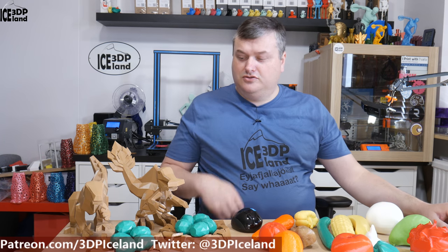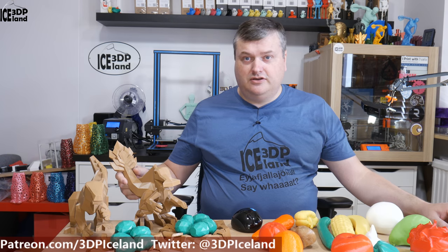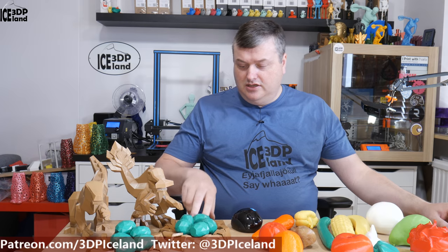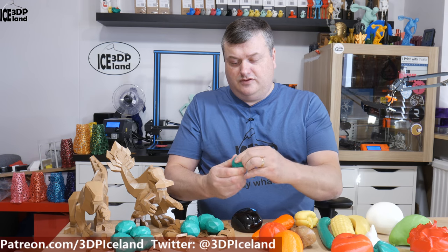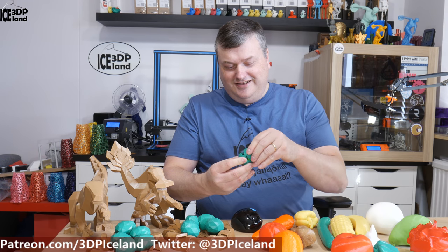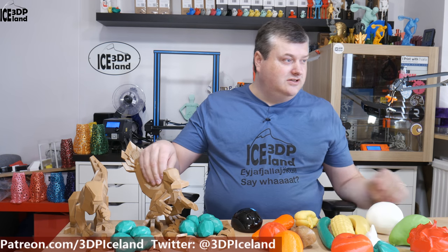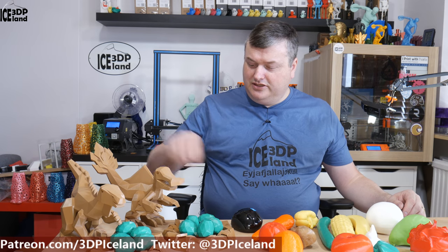Before I start I want to show you those dino models — low-poly dinos by Joe, the 3D Printing Professor. I have them here printed out and I love those models. I printed two big dinos, a nest, and a few eggs, and all the eggs have a small dino inside — like a dino baby inside each egg. It's great fun. I was just finishing printing those two big dinos with eggs, so they are good fun.